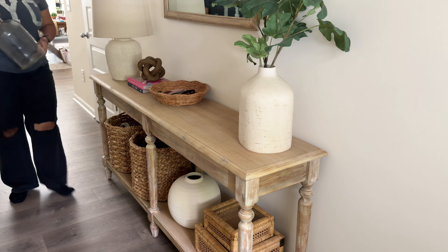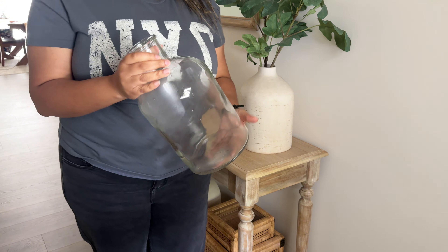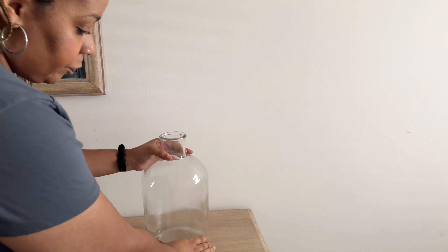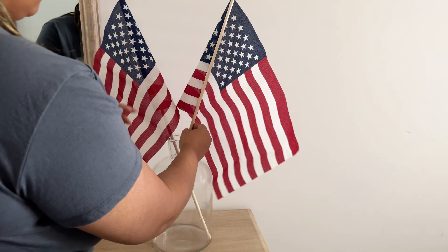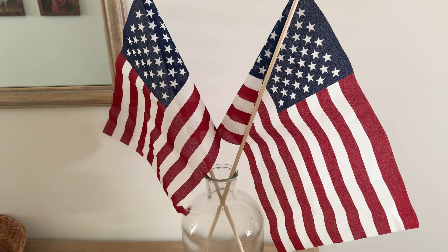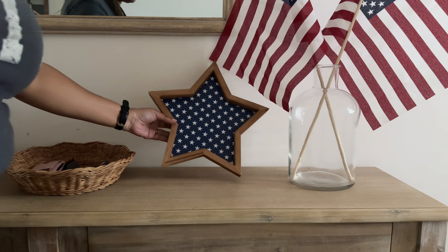Starting with my entryway — I don't have a lot I want to switch out but I do want to make it more festive. I'm going to use this glass vase that I've had for several years from World Market. I don't know if they still carry it but if they do I'll link it below. I had just recently washed it from when I had holiday stuff in there. I'm going to add a couple of American flags. As I said in my last video, adding flags is one of the easiest ways to decorate for the 4th of July — you could honestly just add flags and be done.